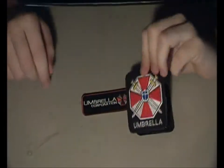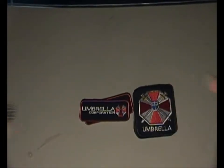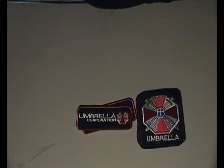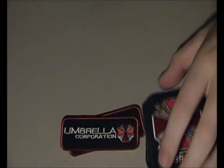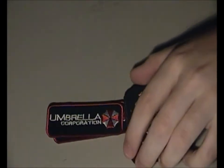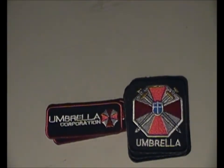I'm going to put these on my gear and see how it looks. But this was a really short review, and I hope you enjoyed it.